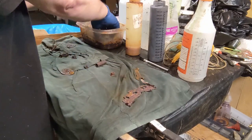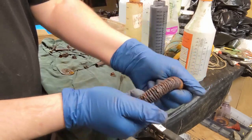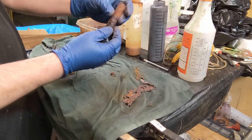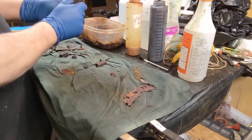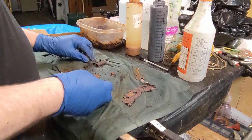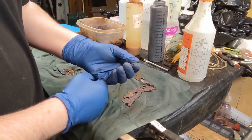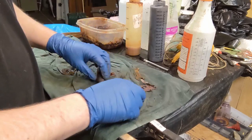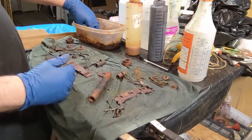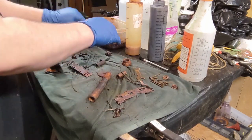You should embrace chaos. Check out this rusty spring — it's flaking off. There are going to be some rust pieces that are flaky and mostly metal; it's gonna happen, you just shake it off. What I'm going to try to do here is roll this thing up.